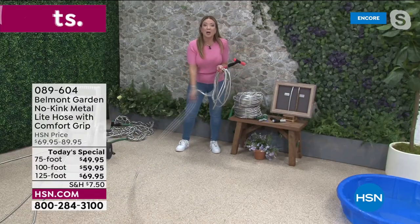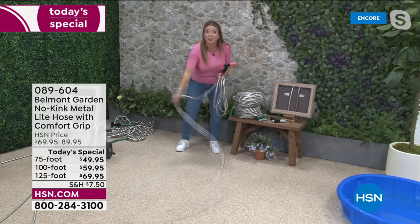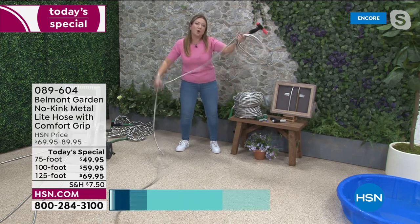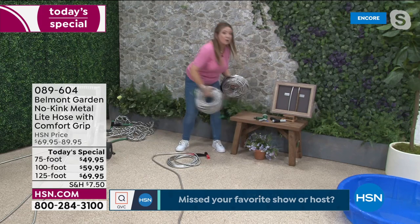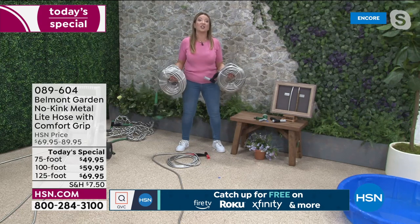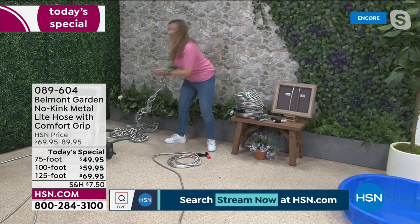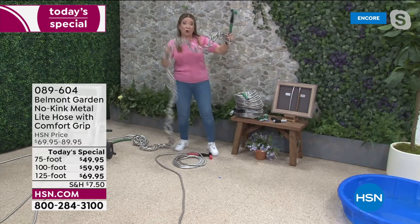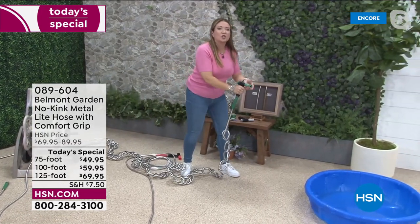Silicone washers and comfort grips make it easier than ever. Mother's Day is around the corner — elderly users with limited mobility will find this hose so easy. It's so flexible and lightweight. What hose can you coil like this, and get 125 feet plus another 125 feet and hold them like bracelets on your arms?